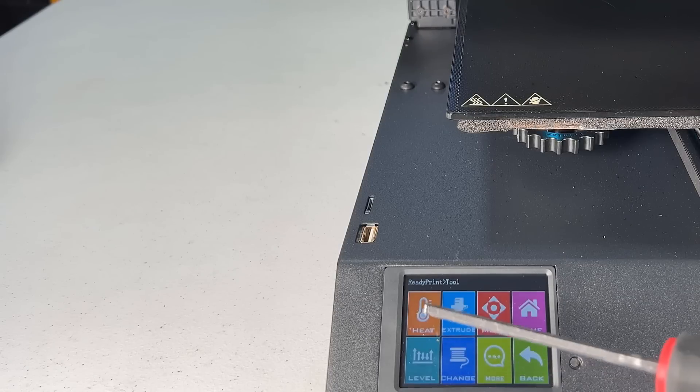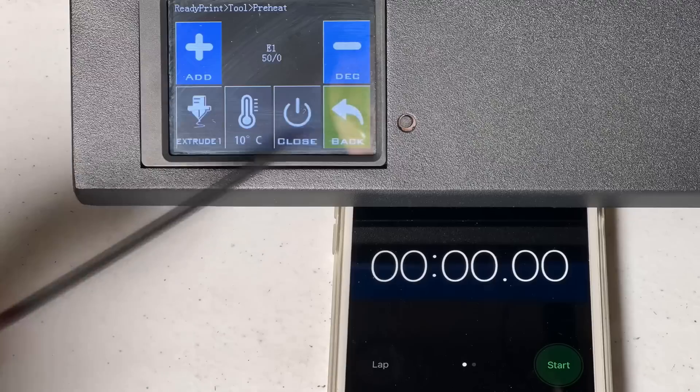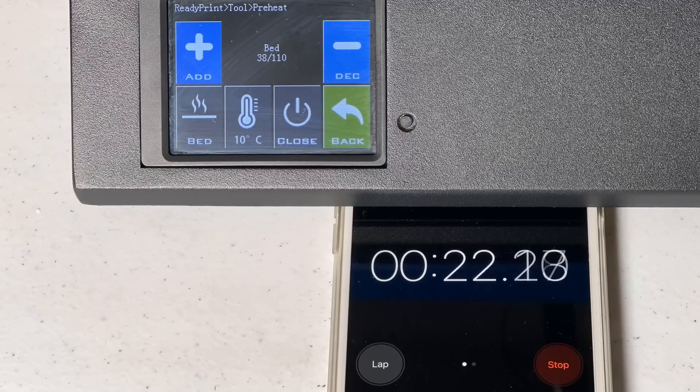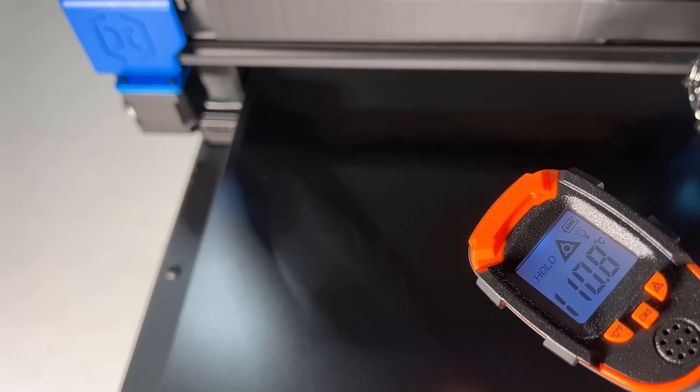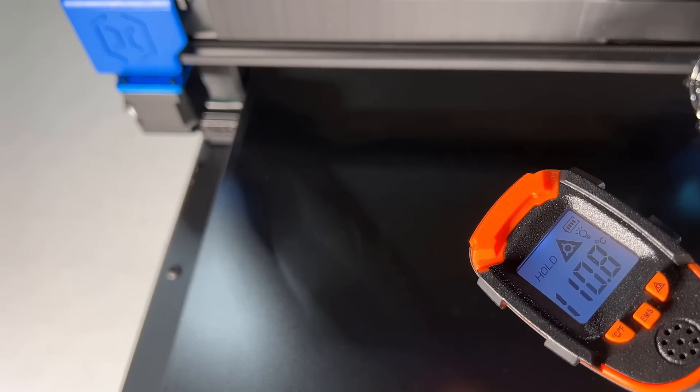Since this printer is using an AC heated bed, it should heat much faster than a heated bed powered by a DC power supply. Let's see how long it will take to heat up the bed to 110 degrees Celsius. The time of 2 minutes 48 seconds is quite impressive. I also used an IR thermometer to check it, and the temperature is accurate.